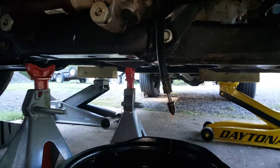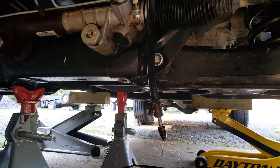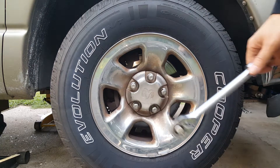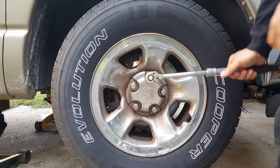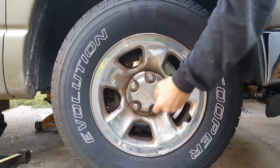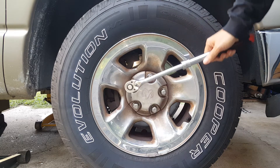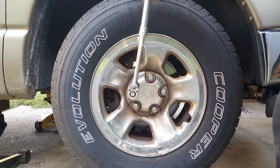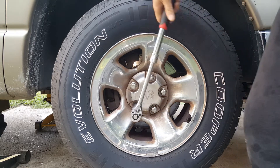We're just going to let this drip, and while it's doing that we're going to get out here and get these wheels off. I've got my 7/8ths — we're going to go ahead and break these lugs loose on both sides and then get the vehicle lifted up and supported. We'll do the same thing on both sides, break the lugs loose, and we'll lift it up.